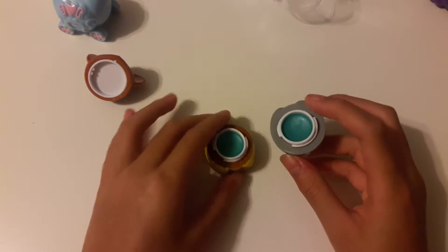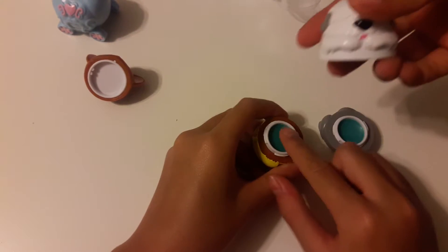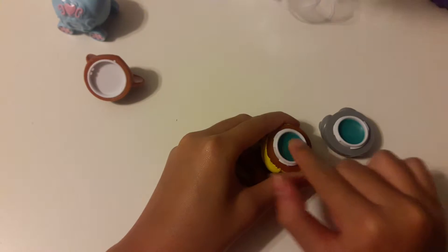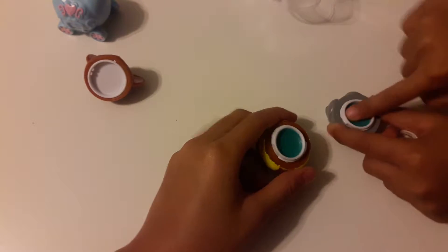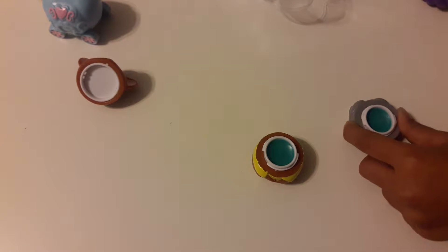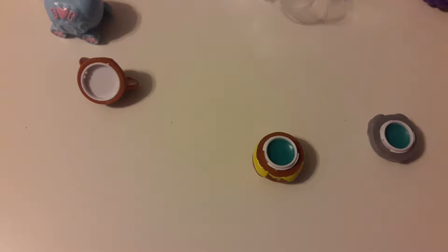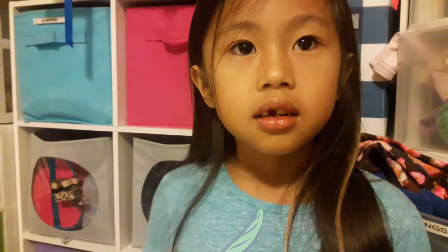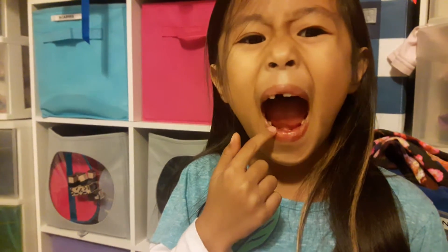Okay, take some Erica — put some on your lips. Oh wait, smell it first — smells good! Put it on your lips. Does it feel good? This feels good on mine.